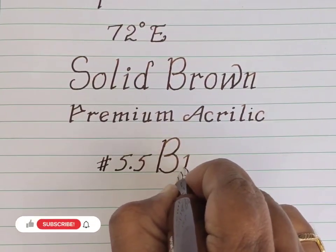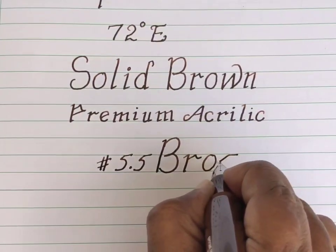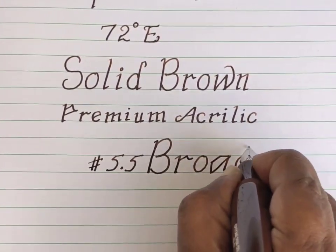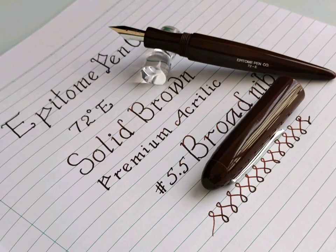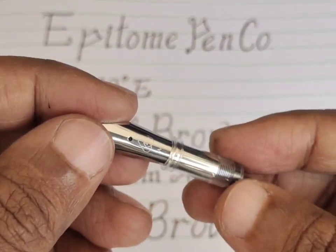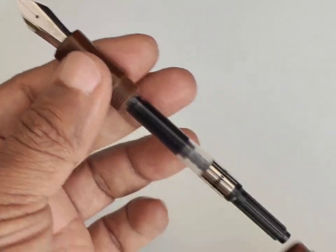Now this pen is ready to write with a brown shading ink and a broad nib. I am not an expert in writing with a broad nib, but as per my experience with other pens, the grip and balancing of this pen is perfect and can be used for broad nib writing as well. For the purpose of daily usage, I use medium and fine point nibs, so I want to change it and check the samples of the medium nib also.